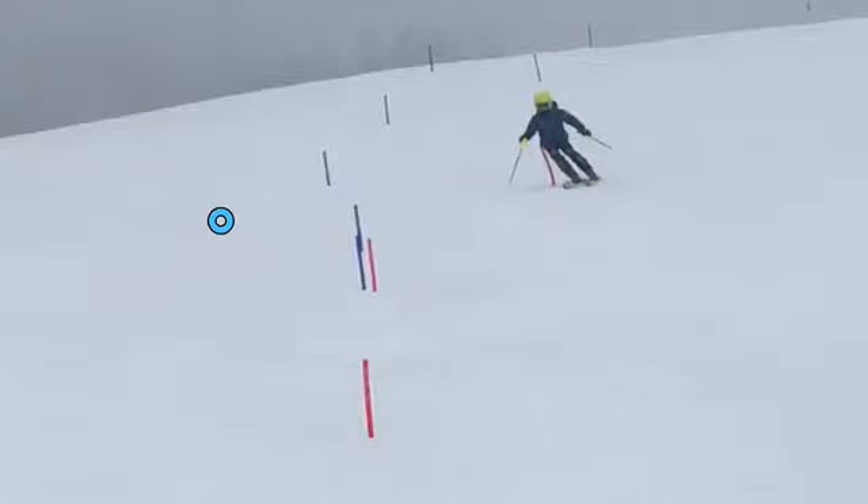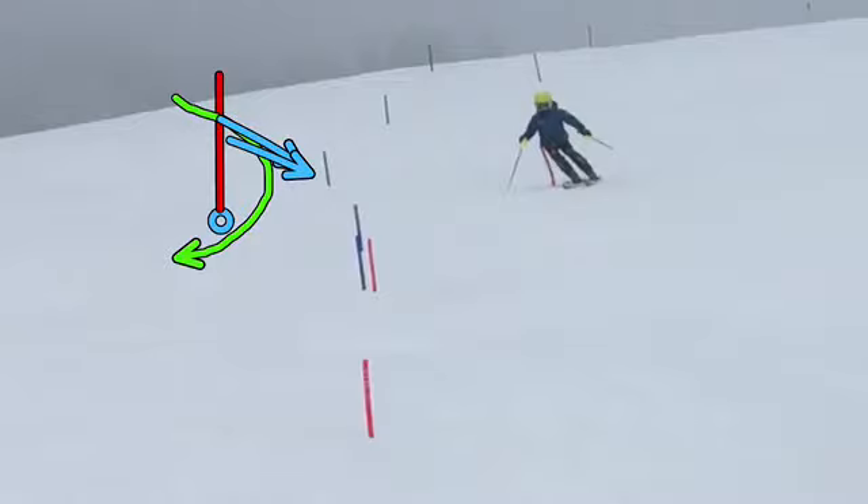So if this is the gate, we really want to give ourselves more room above the gate in the rise line. The rise line is that imaginary line drawn straight up the hill from the gate. And we want to intersect with a little bit more room above in order to bring some turn shape back.